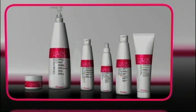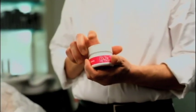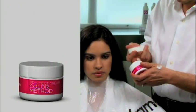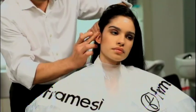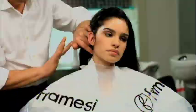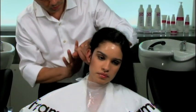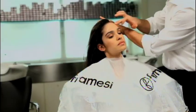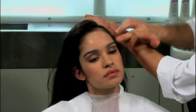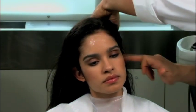Framesi Color Method is carried out in three phases. Phase 1 – Protect Cream, a barrier cream against staining. Before colouring, we apply Protect Cream around the hairline and on the tops of the ears. This moisturising cream with a glycerine base forms a protective film which won't drip and which protects even the most sensitive skin. At this point, we can proceed to colouring.